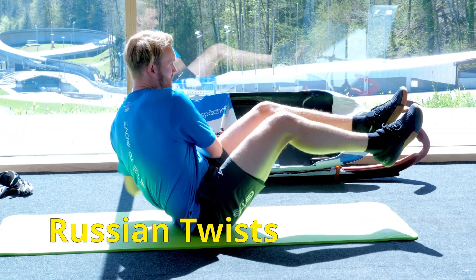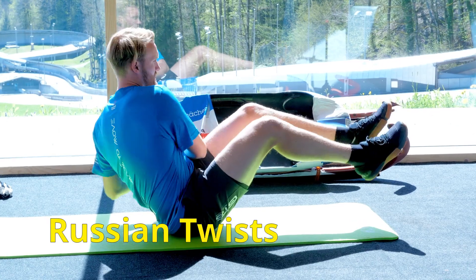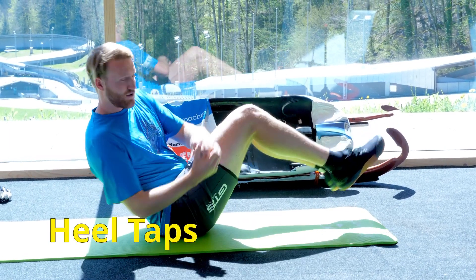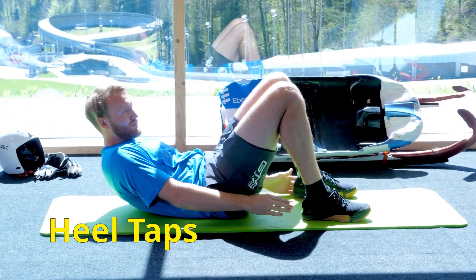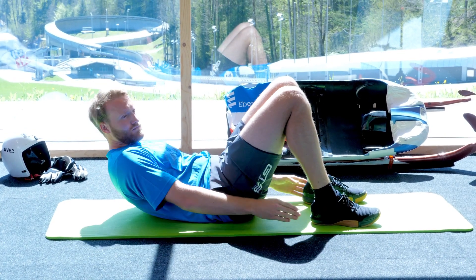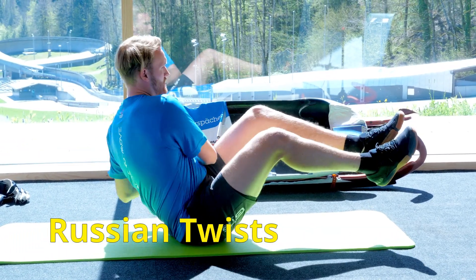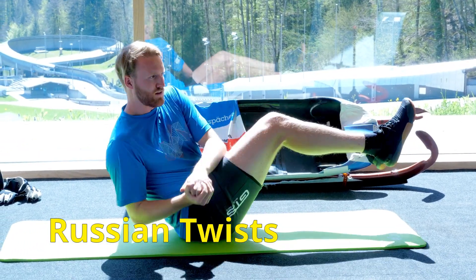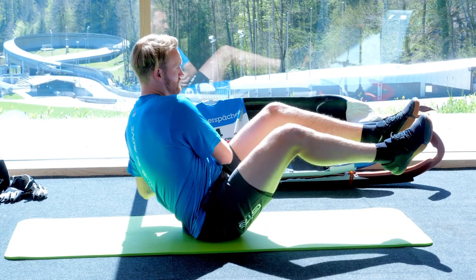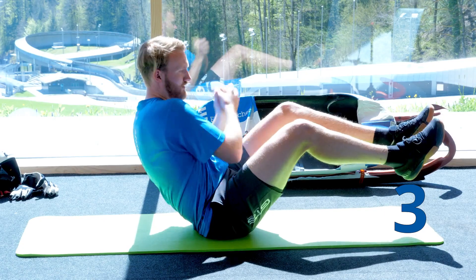Okay, now ten Russian twists. Ten, okay. Ten heel taps. Five, four, three, two, one.